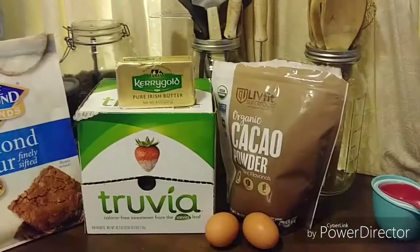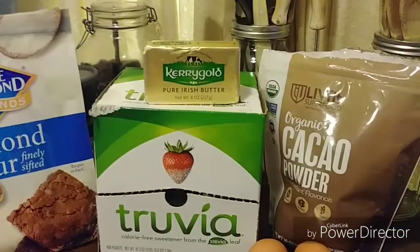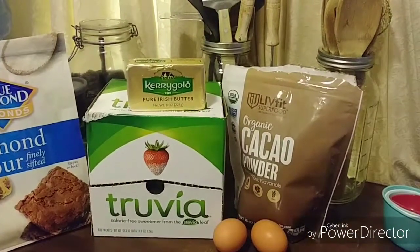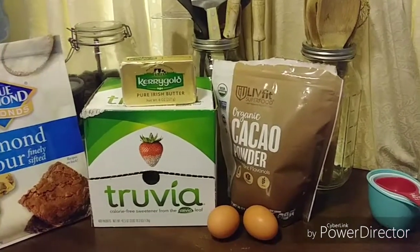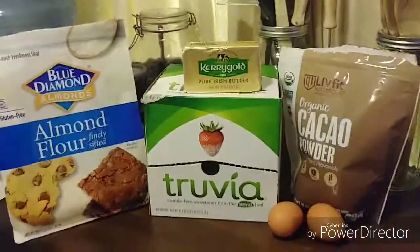In these brownies I use three-fourths of a cup of grass-fed butter — that's going to be Kerrygold for me — a half a cup of Truvia, two-thirds cup of cacao powder, and I put a little pink Himalayan salt on the top if you want a little salty. Two eggs at room temperature and two-thirds cup of almond flour.